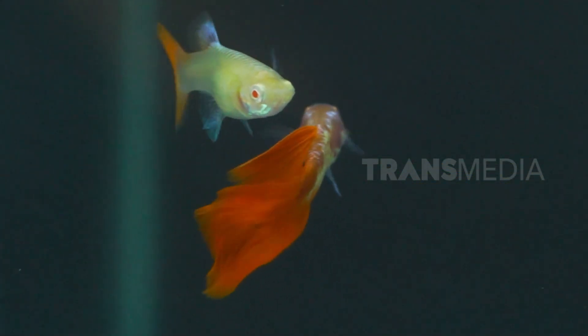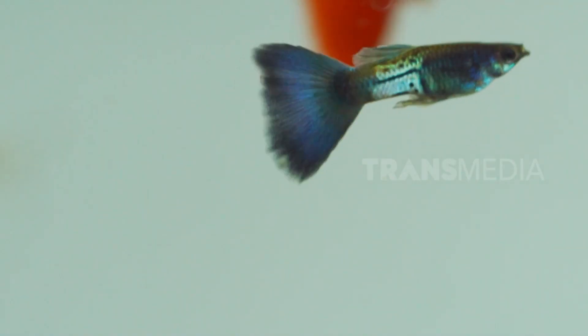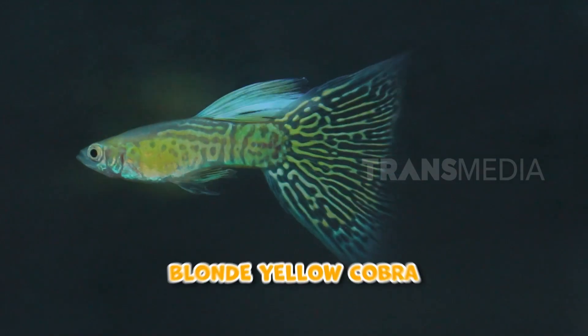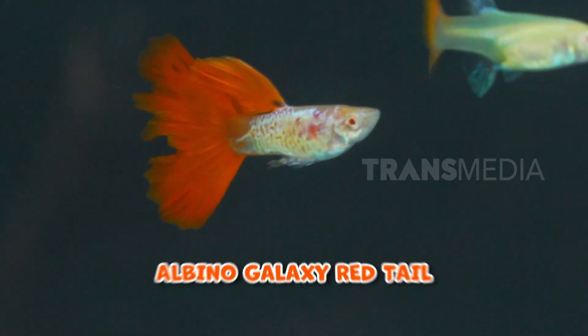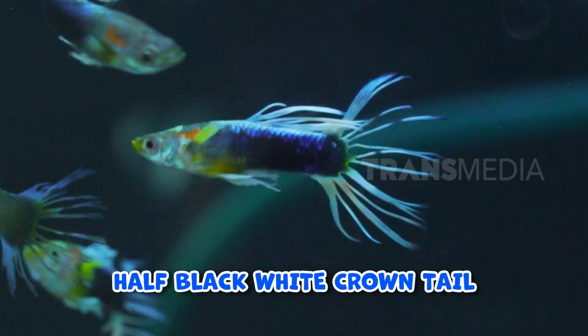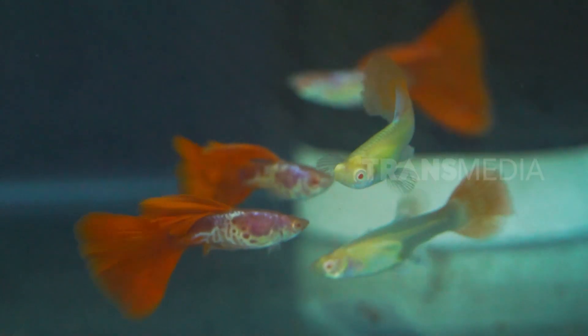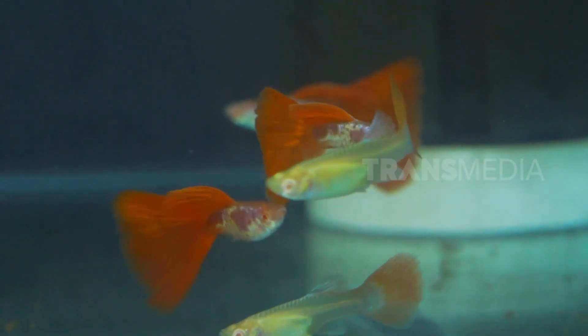Beragam jenis gapi sudah mulai dibudidayakan di tanah air, salah satunya yang ada di Swasti Farm Yogyakarta ini. Beberapa di antaranya ada jenis Albino Full Red, Blonde Yellow Cobra, Albino Galaxy Red Tail, Half Black White, Half Black White Crown Tail, Blue Mosaic, dan Albino Galaxy Blue Tail. Tuh liat, kece-kece kan tampilan Sobat Otan?